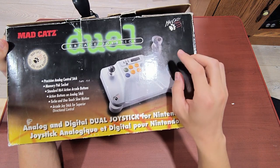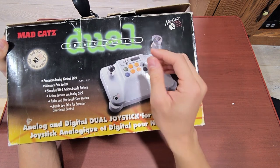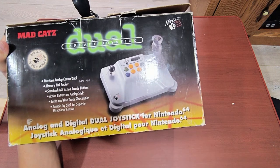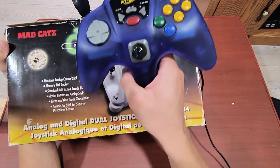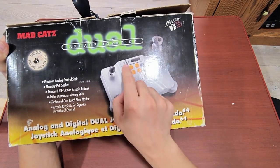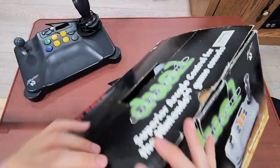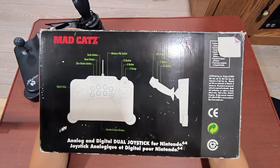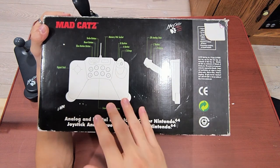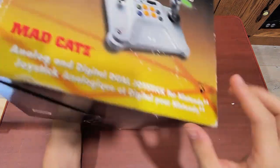From what I can see, that's the only significant design change for actually using the controller. A little bit less significant is the start button group — instead of this type of arrangement for the start, slow, and turbo buttons, they used more oval-shaped buttons. On the back of the box is the product line art, which I think is also pretty cool.